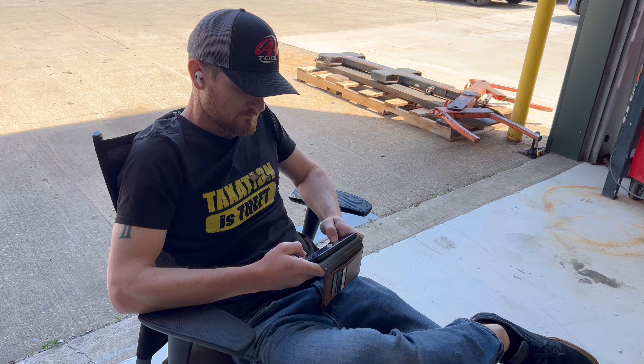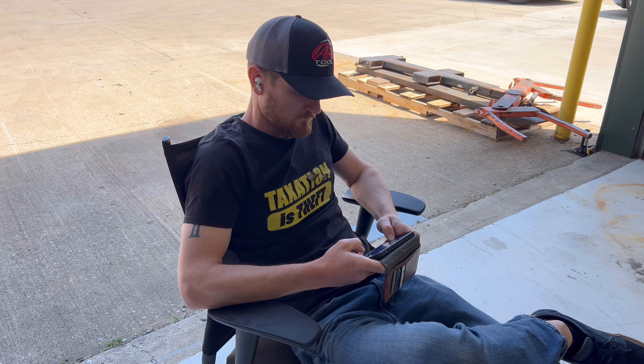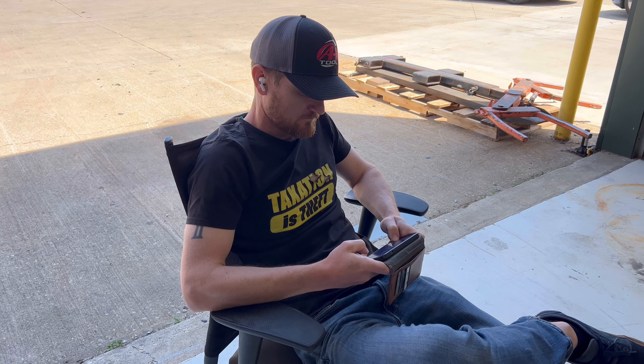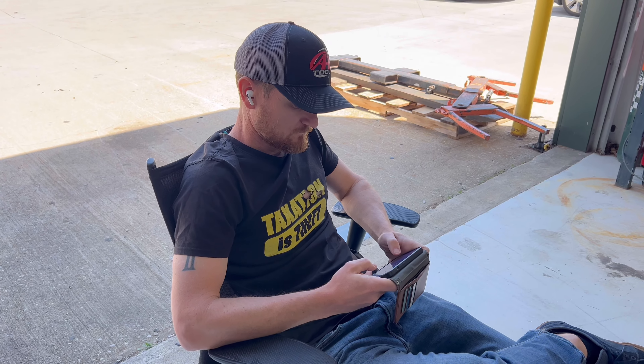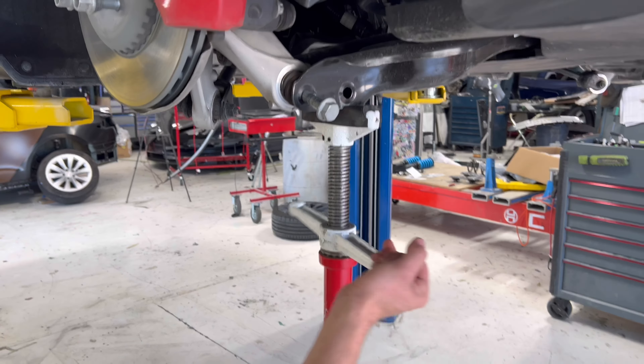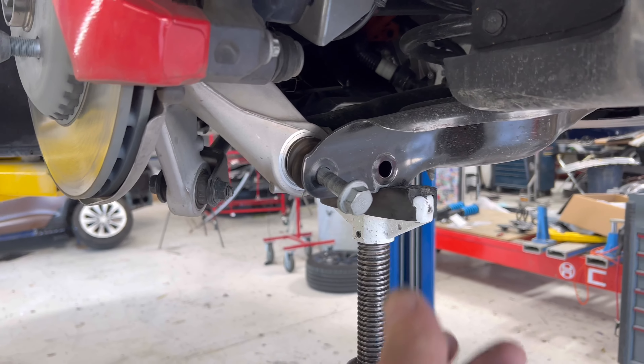So Devon, I have to ask — what is your goal with this custom suspension on your Tesla Model 3 Performance? Are you looking for a new land speed record, trying to break a zero-to-sixty record, or are you just trying to get it sitting lower and handling better? More scissor jack pressure should help take that bind out of that bolt there.